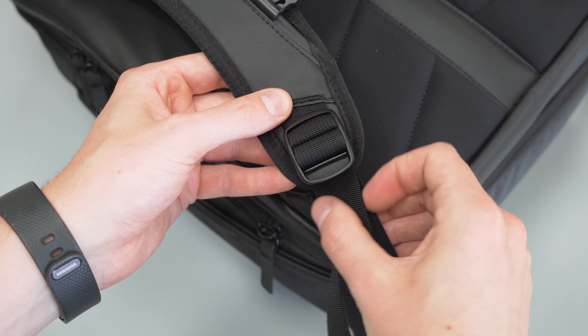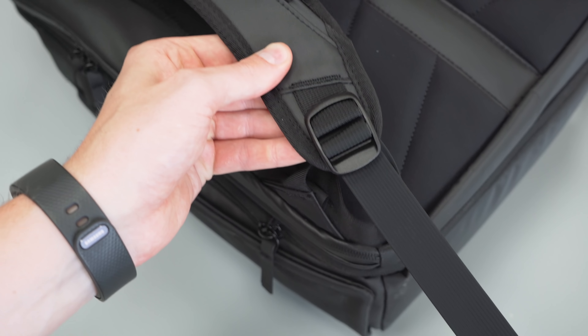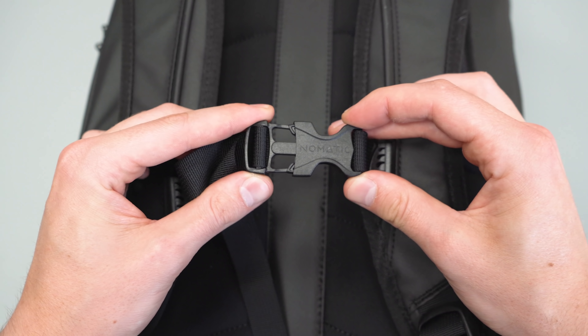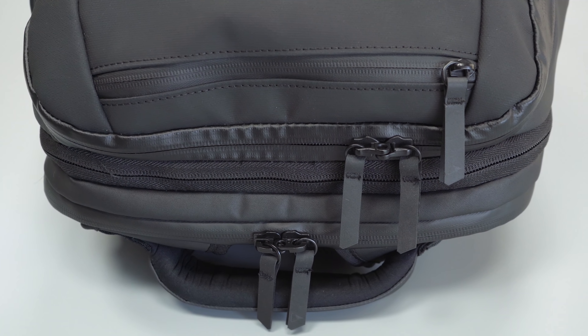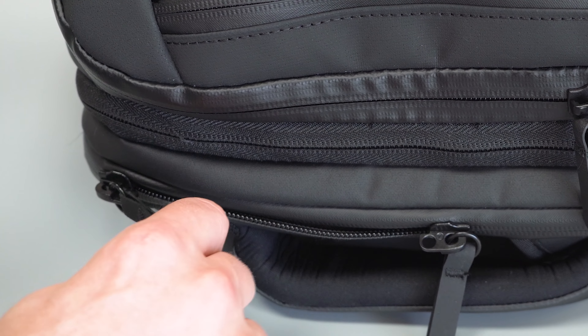To wrap up the rest of the materials on this bag, we have some durable Woojin hardware on the strap adjusters and buckles. We have weatherproof Zoom zippers going on, which are decent but are a bit hard to open, especially around the corners, since they are the weatherproof version. And on the new version of the Travel Pack, we have YKK zippers on some areas of the pack as well — more details on that later.